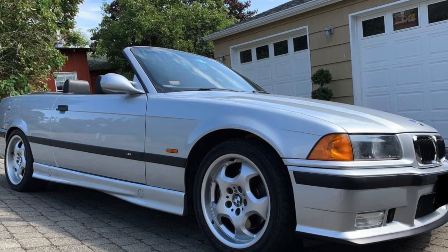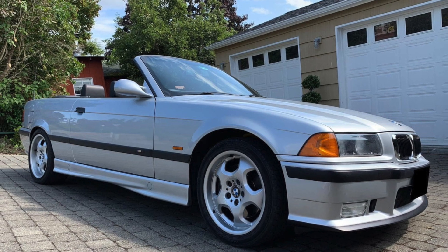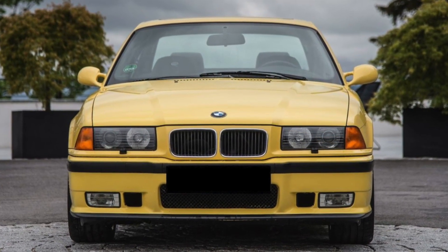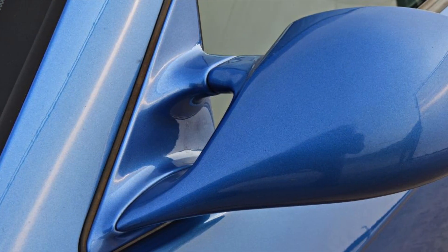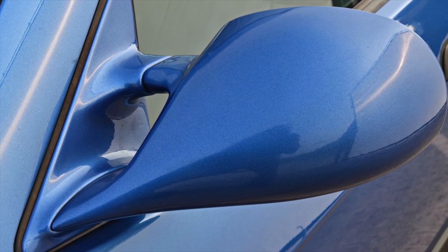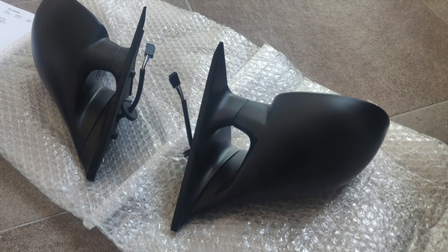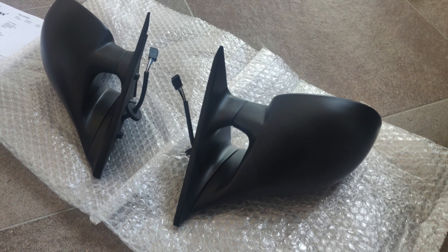In this video I will show you how I took apart a set of replica M3 mirrors in preparation for paint. The reason you do not want to paint the mirrors in one piece is that the paint will fill the area between the base and the body. It will not look good and probably at some point due to vibration, cracks will appear where the two parts meet and you will have to paint them again.